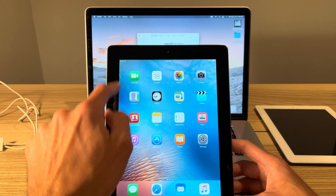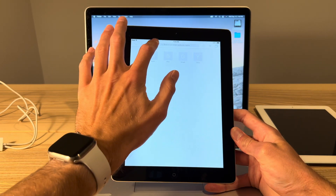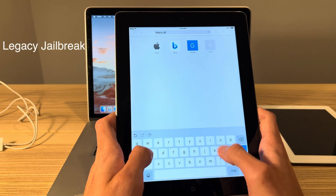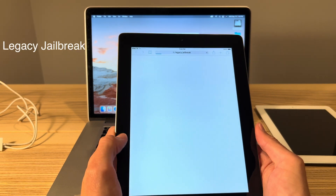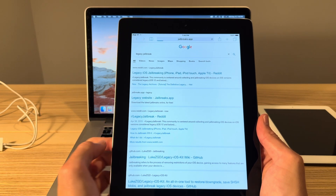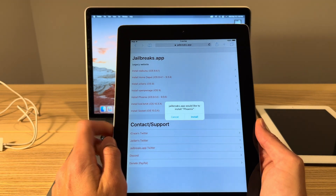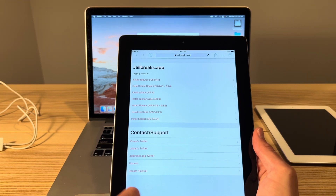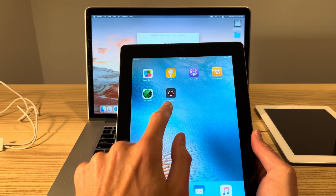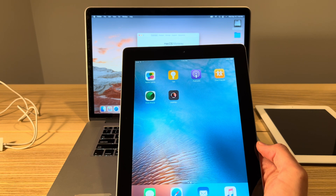First things first, get connected to Wi-Fi, then head into Safari. The first step is to jailbreak iOS 9. To do that, go into Safari and type 'legacy jailbreak' into the search browser and click go. It should be the second link — the legacy website, jailbreaks.app. Once you're in here, click on Install Phoenix. When the pop-up shows up, click Install. Every now and then the Phoenix installation does not work properly — it'll load but then fail. That's believed to be a server issue, and you may have to wait a few days or a couple of weeks and try again.